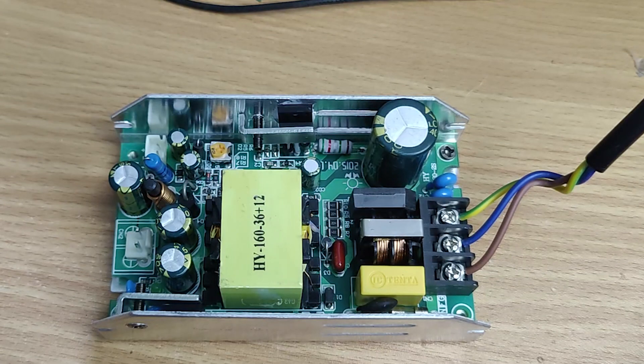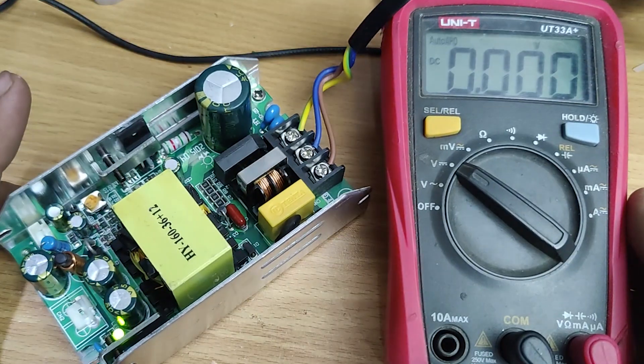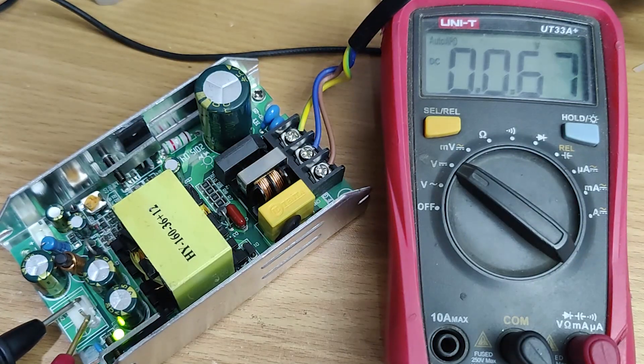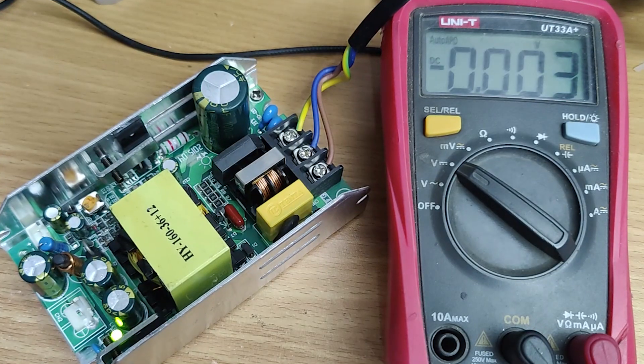This is a 24V switch mode power supply. The problem with this SMPS is lower output voltage and it trips when load is applied. Now let's fix this SMPS.